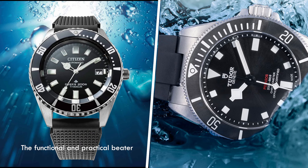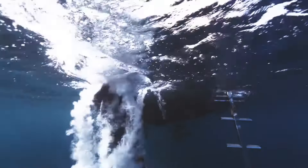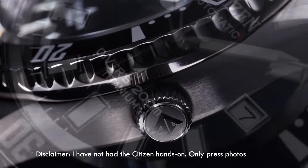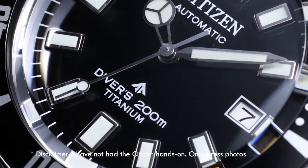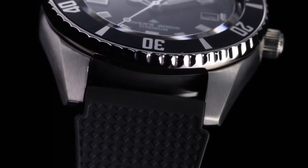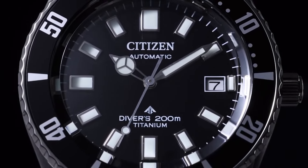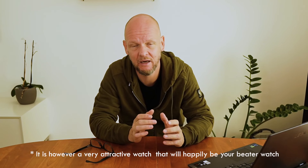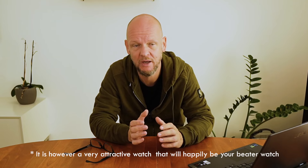Finally, there's the Citizen ProMaster Diver Fuchisubo — I've done so many takes on that pronunciation; this is the best I'm going to do. There you have a dive watch in titanium with a black dial, black bezel, and white markers. It's actually a really, really good dive watch. It looks attractive — it's a little bit more low-key and probably not quite as classy in the look as a Tudor would be, but overall you're going to be saving a bucket load of money for a really attractive watch.